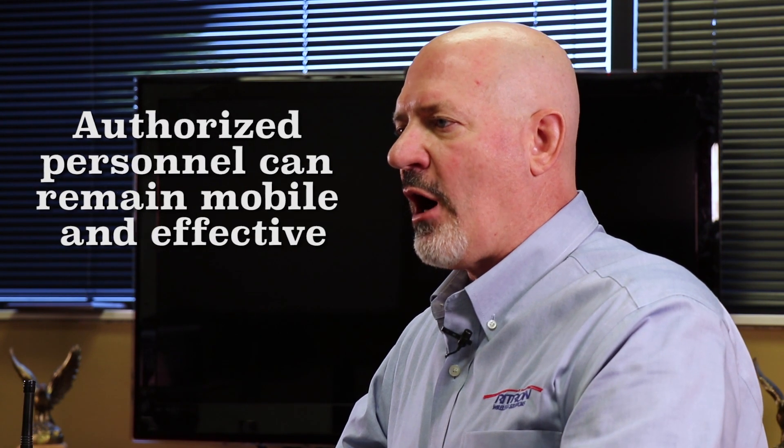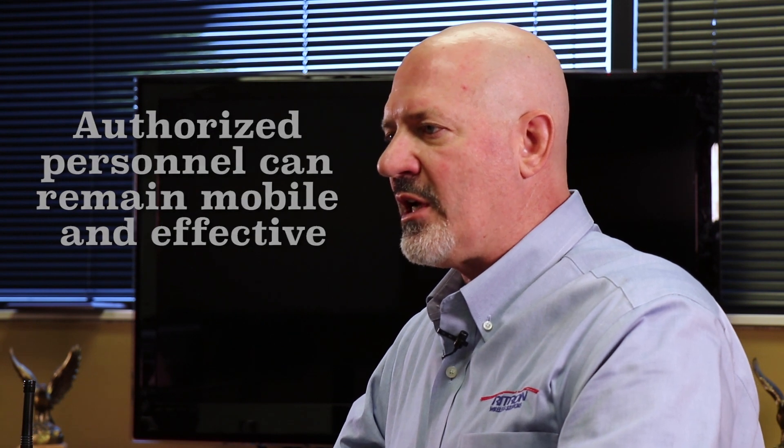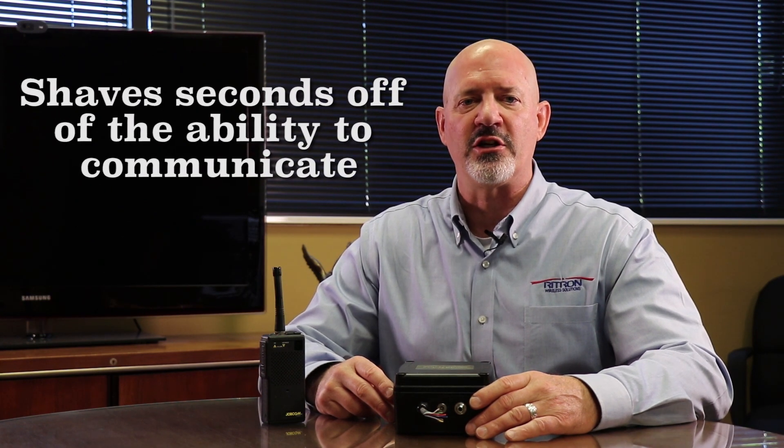The radio to intercom bridge eliminates this weakness in the communication system by allowing authorized personnel to remain mobile and effective while communicating over the PA system with their portable walkie-talkies. In everyday management activities or an emergency, seconds count — the radio to intercom bridge shaves seconds off the ability to communicate information quickly and clearly.